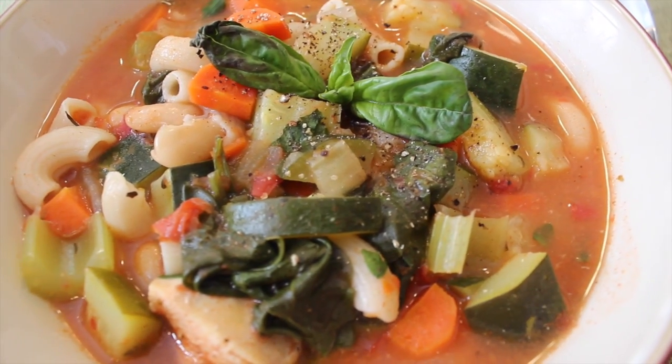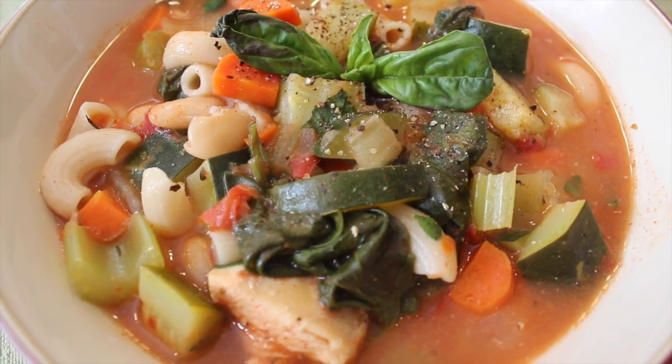Hey guys! I just figured out the most amazing minestrone soup recipe. It's so hearty, warm, delicious, and simple to make. If you know how to use a knife, you'll be able to master this recipe. So let's get started!